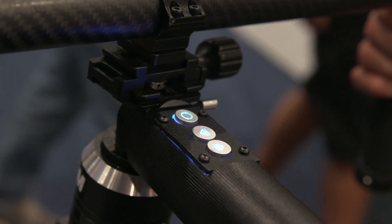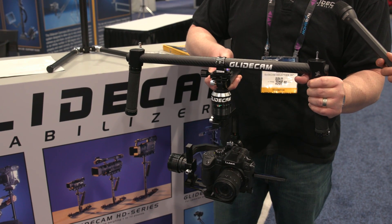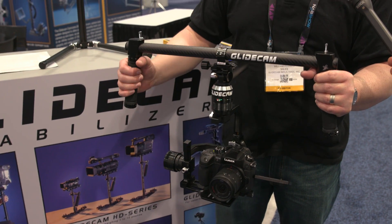I see two more buttons on there — what do they do? This one you can adjust up and down to change the level. So that offsets the tilt? Yep. It's a very basic setup; we made it really user-friendly. We wanted it very simplistic.